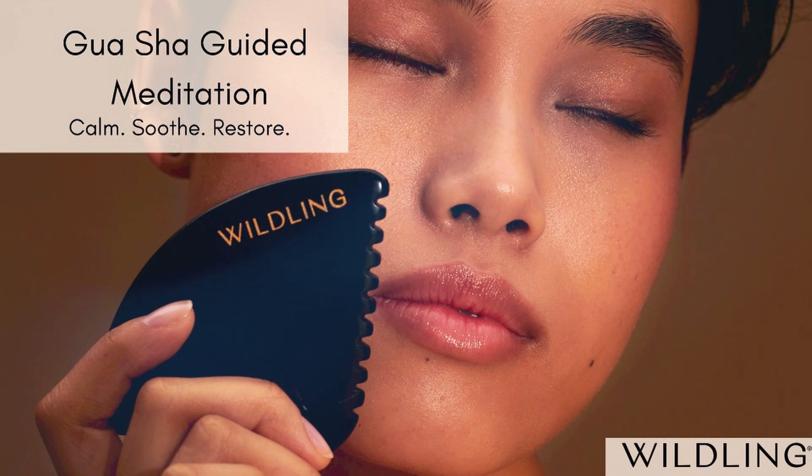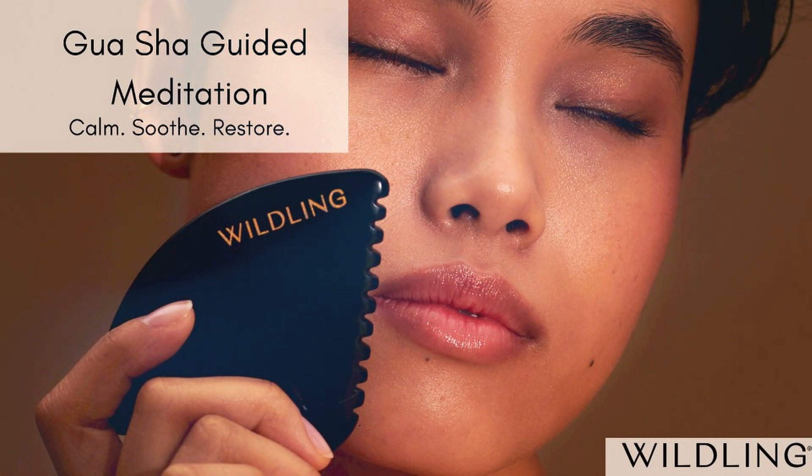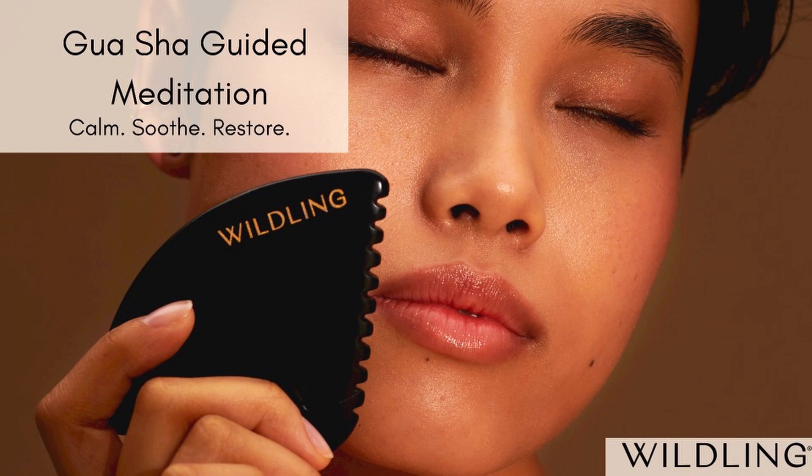Tuning in to the sensations of stone on skin. Next, switching hands, using the stone in your opposite hand so the shoulder you're working on can fully relax, gliding over the top of the shoulder from base of neck out to the tip of the shoulder. Pressure can be firm here if that feels good and appropriate — please remember to keep it light if you're pregnant. Let it go, just for now, anything weighing heavy on your shoulders.